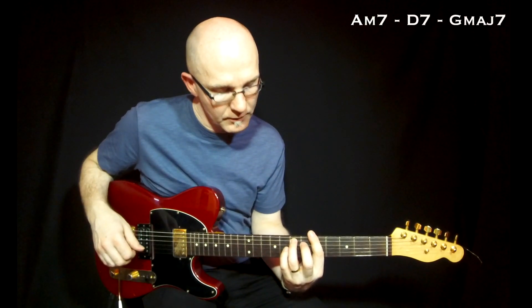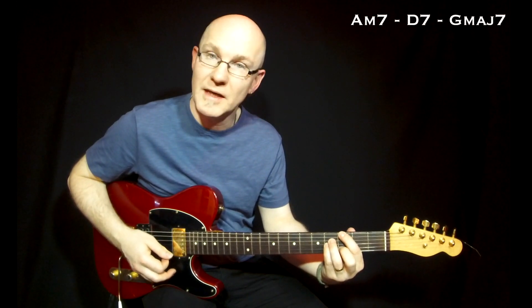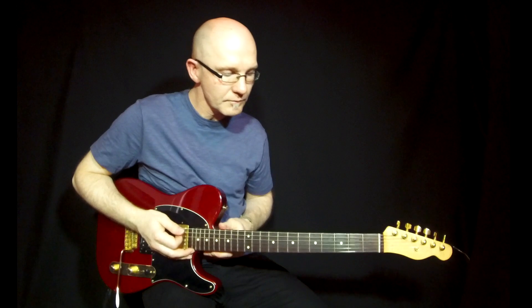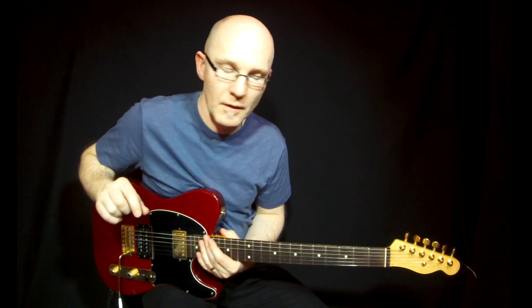So it's Am7, D7 to Gmaj7 — that's the chord progression. I will split it up into 3 parts with different pentatonic scales, and I always talk about the minor pentatonic scales here.